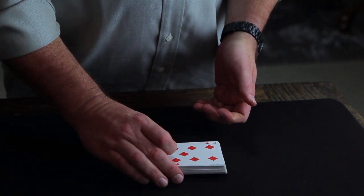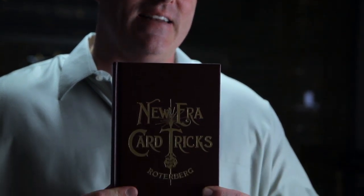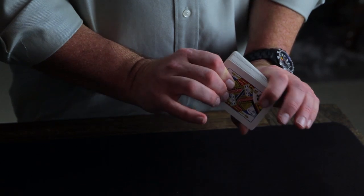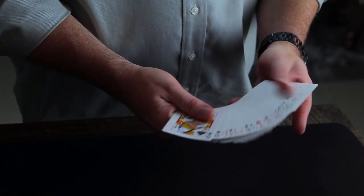It was originally published in August Rodeberg's New Era Card Tricks in 1897, and according to this book it was the invention of Alexander Hermann. It is probably not Alexander Hermann's — it was probably taught to him by his brother and it probably belongs to Johann Nepomuk Hofzenzer. We believe it's Hofzenzer's move for a variety of reasons that I won't necessarily get into, but it's a terrific move no matter who invented it.